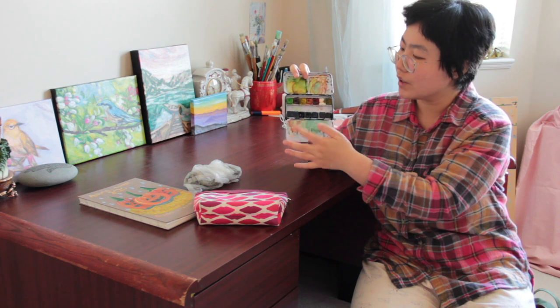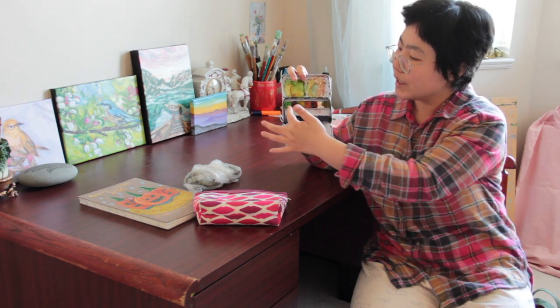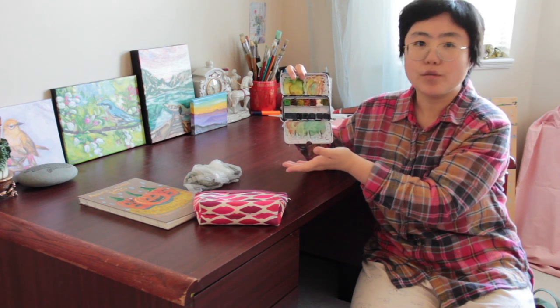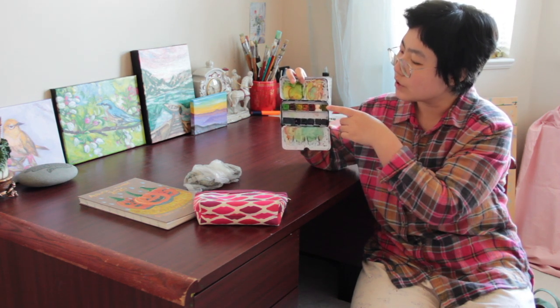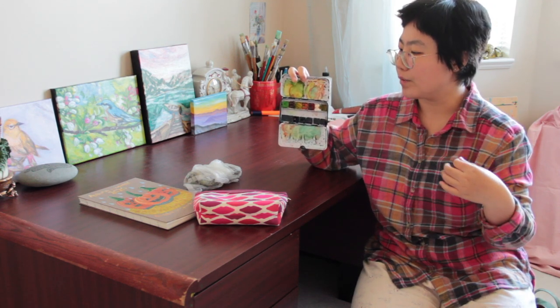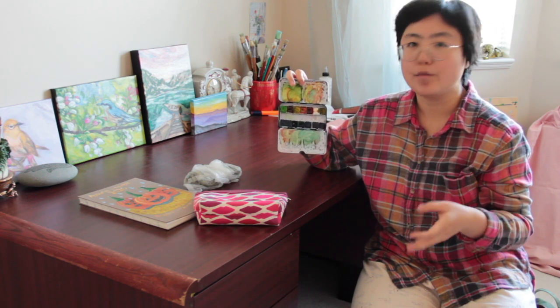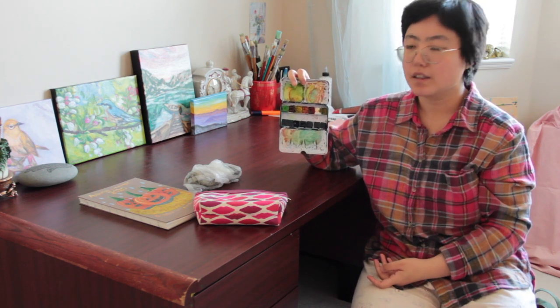As you can see, the ultramarine blue is running low — I use it a lot. I also use a lot of yellows, green, burnt sienna, magenta, and viridian green. Basically I use primary colors when I paint, and I also use a lot of yellow ochre. For watercolors I don't really use white, because you can make a color lighter by adding more water. For example, if you want pink, you add quite a lot of water to the magenta and it becomes a light pink.